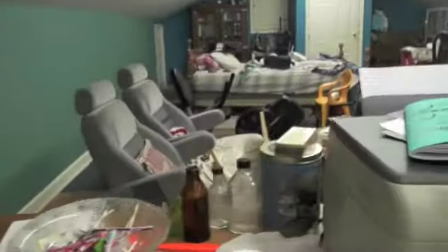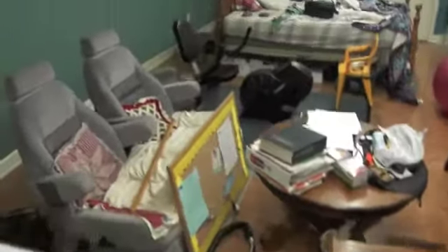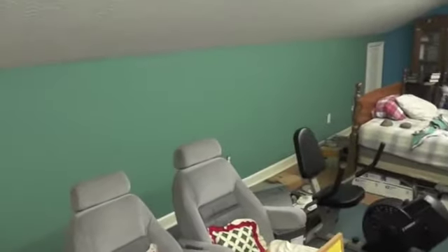Look what a mess I've got, just in time for my new camera. We're changing colors — that's our new color, that's our old color. But I've got everything pulled out on the floor everywhere.